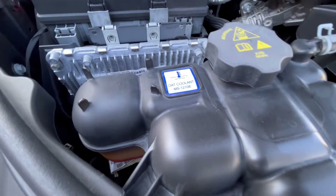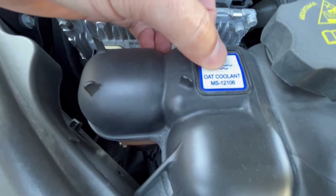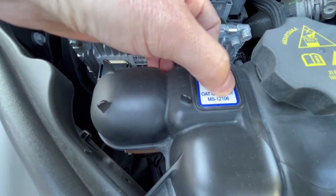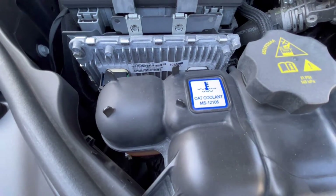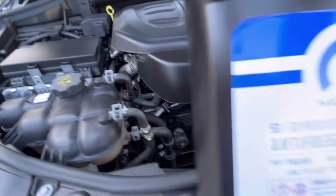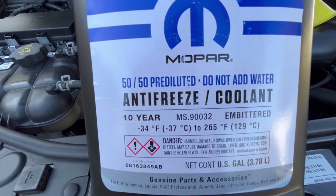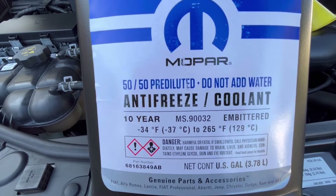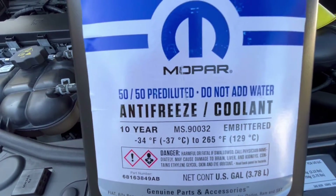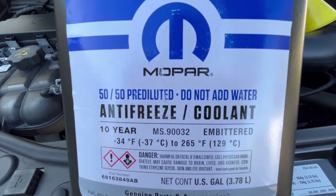This is a coolant — MS-1210 — that has to be used. But the owner's manual lists another number, which is MS-9003. This lasts for ten years and is ready to be used. You don't need to add water — do not add water.